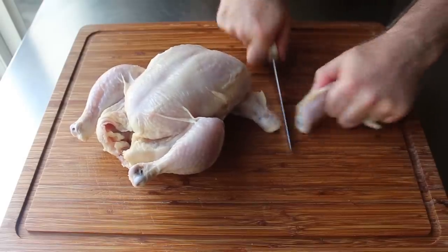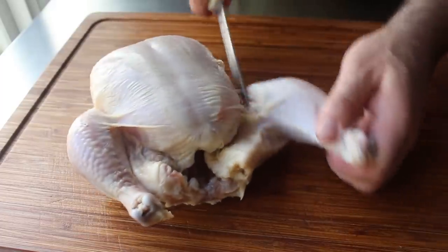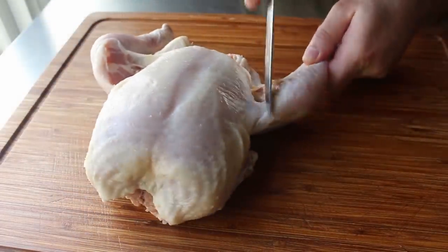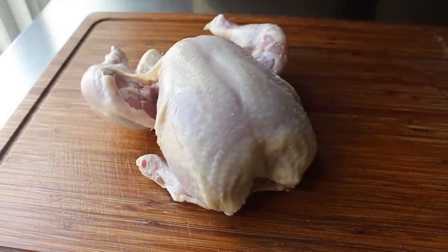We're also very carefully going to cut through the skin between the thigh and the breast. Be careful not to slice into the meat — we're just slicing between that skin that separates them to make the next step a little easier. You may want to look through some of our chicken thigh and chicken leg recipes, since you're definitely going to have those left over and ready to use.